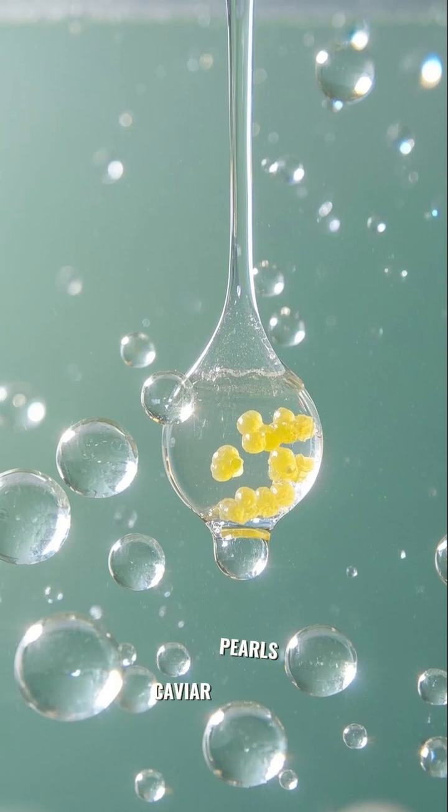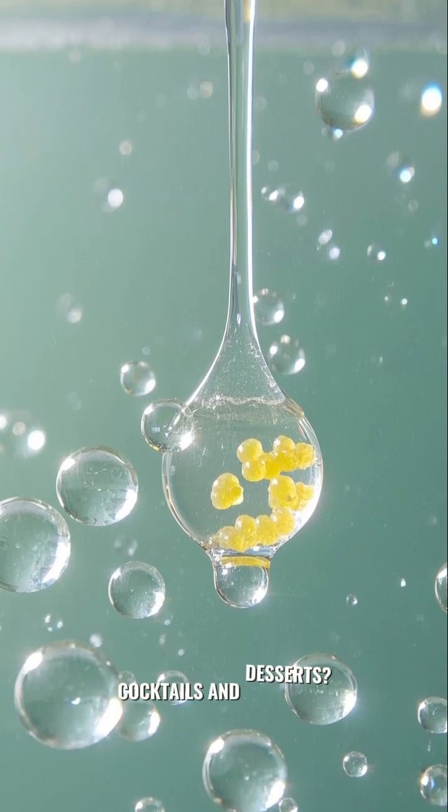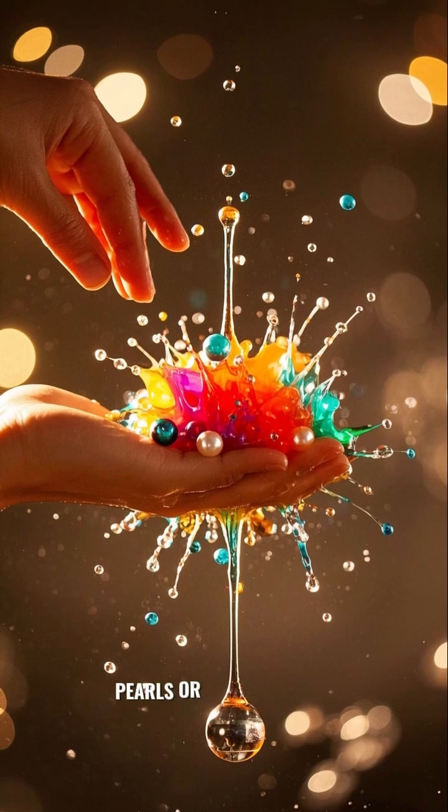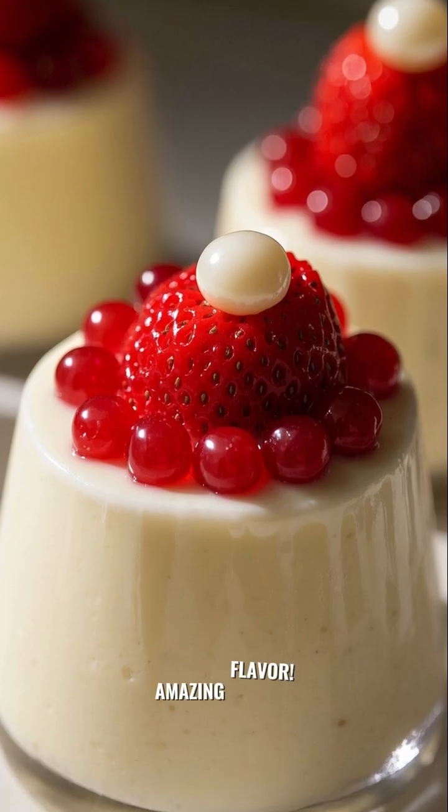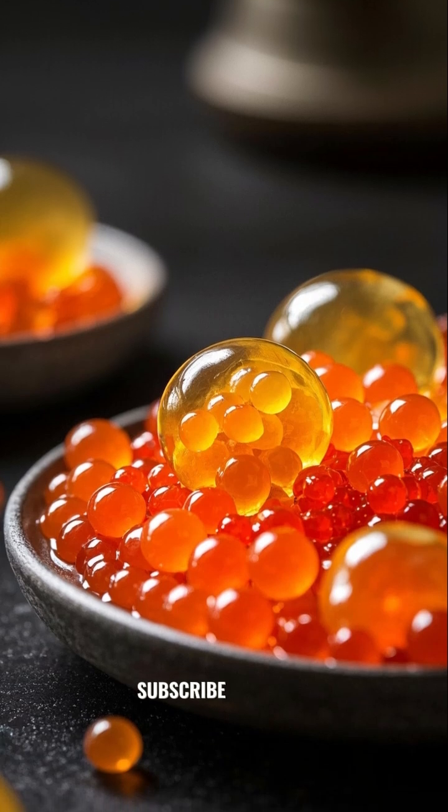Have you checked out those vibrant caviar pearls in cocktails and desserts? They're called molecular pearls or spherification pearls, and they're edible. They're packed with amazing flavor. Don't forget to subscribe and drop a comment.